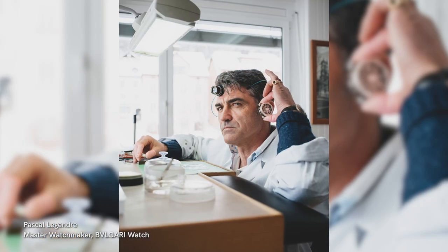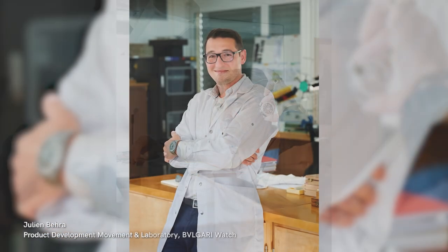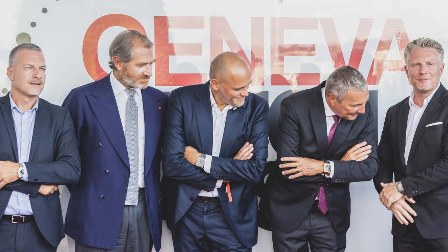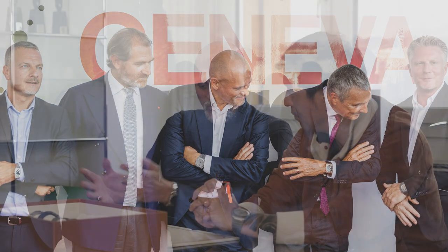And again, for Fabrizio on one hand, and for Philippe, Julien, Alfredo, the guys at the manufacture on the other side, for Francesco in the studio, for the marketing teams — the beauty of this appreciation is another way to reward the work done, from a different perspective, but like the Aiguille d'Or.